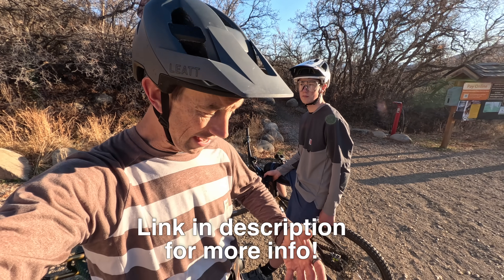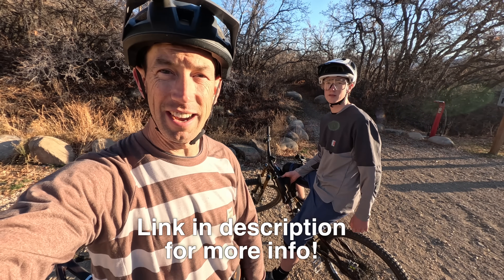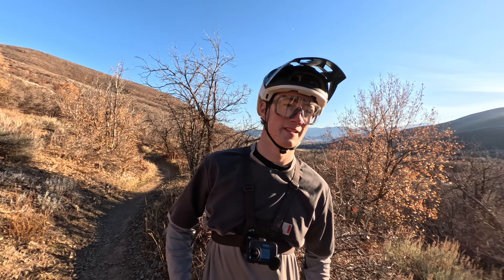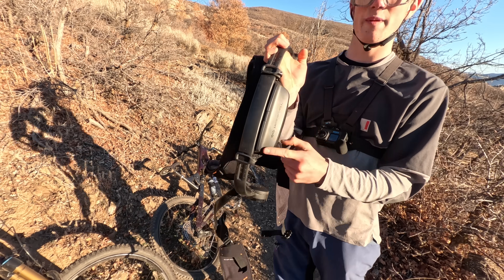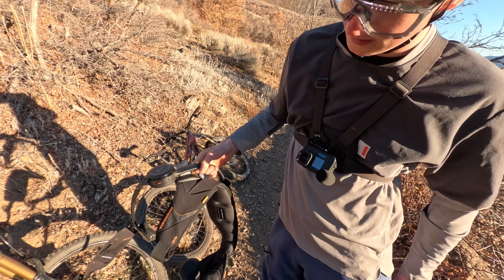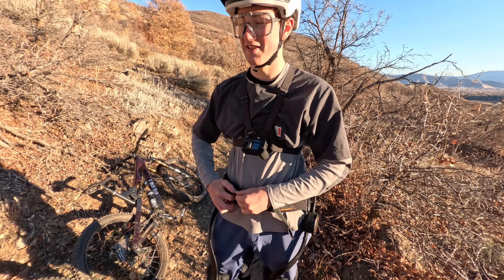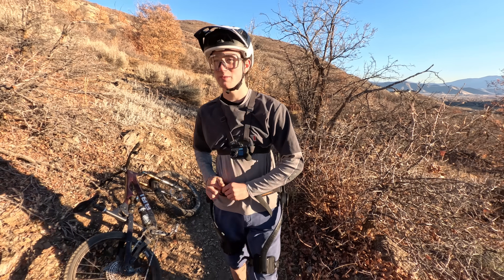Thanks to Hypershell for sending this out so we can test it out and have some fun with it, right Milo? And yeah, thanks for watching — we'll see you on the next adventure. I just realized Milo hasn't tested this thing out. You want to grab some laps on it? Yes please. Look at how little the battery is — it's crazy how long it lasts for how small the battery is. This thing's light. You just gained 1.3 horsepower, Milo.